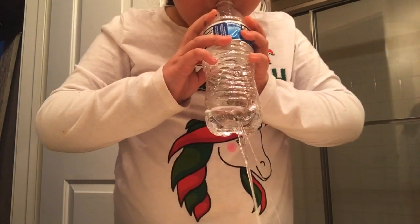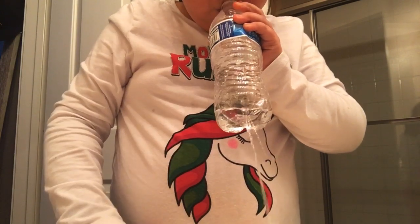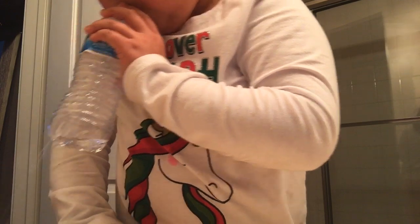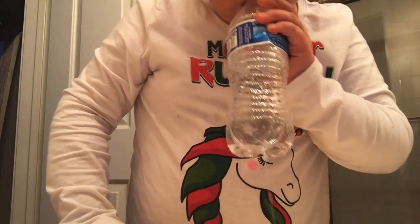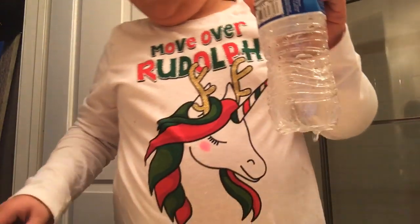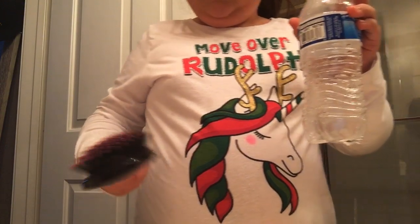Here's the thing, look. Take it out. That's kind of how smooth it is.